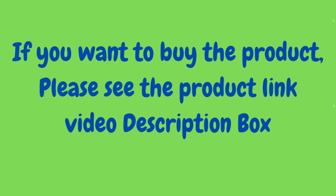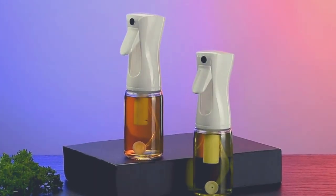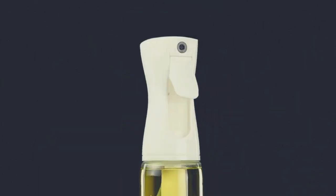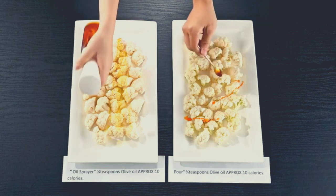Hi guys, welcome to our channel. Today we are going to review olive oil sprayers for cooking. This is the 200 milliliters glass olive oil spray bottle, kitchen gadgets and accessories for air fryer, canola oil spritzer.